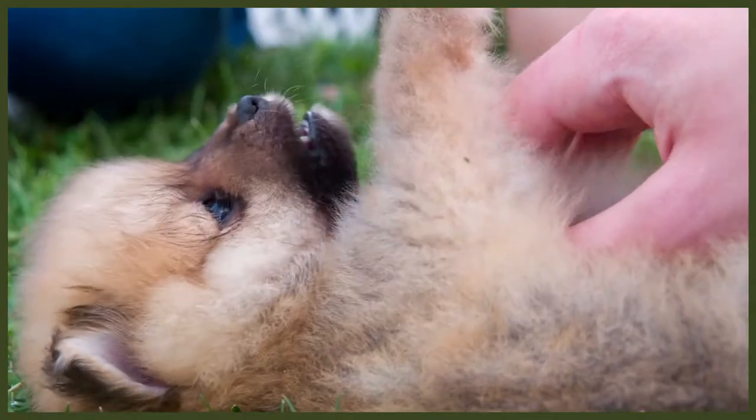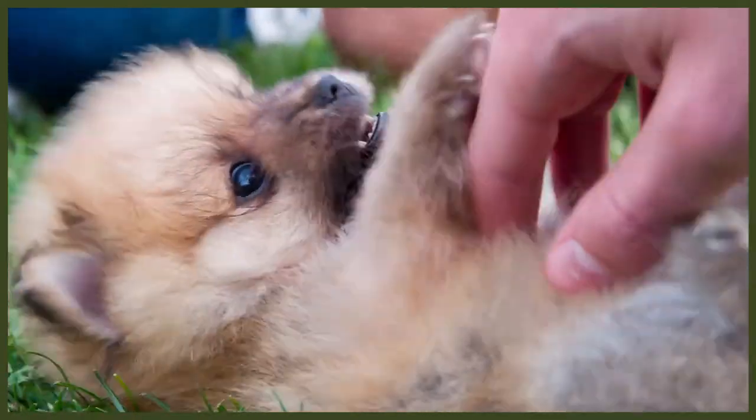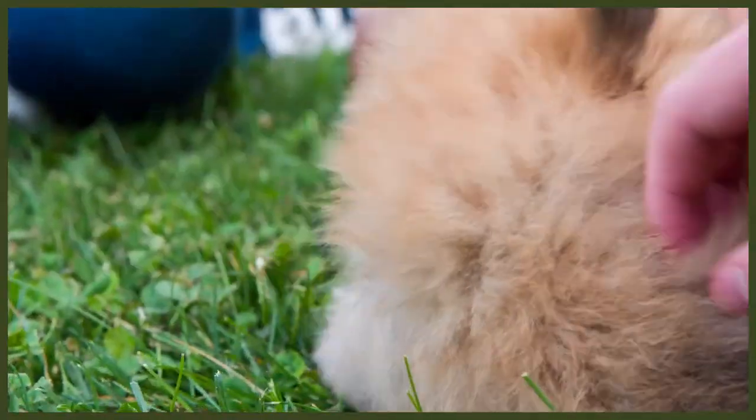At the stage when we know our dog has that rock solid foundation — that heel means be on my left-hand side — that is when I like to add a lead to the equation, and we carry on drilling the same things. We want to associate that lead with being on my left-hand side. Too many people get a lead and ruin the relationship with it from day one by slapping them on it, letting them bounce all over the place, going wherever they want, and then getting confused why the dog is confused when you want them to walk nicely to heel. We want that rock solid link that the lead means heel and heel means be on my left-hand side.